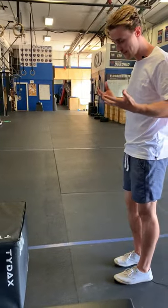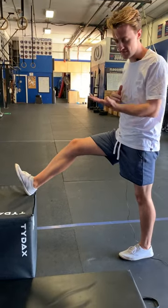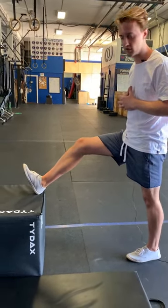What you're going to do is stand up and put one heel on top of a box — it doesn't have to be that high. In fact, a little bit lower will give you a little more control here.